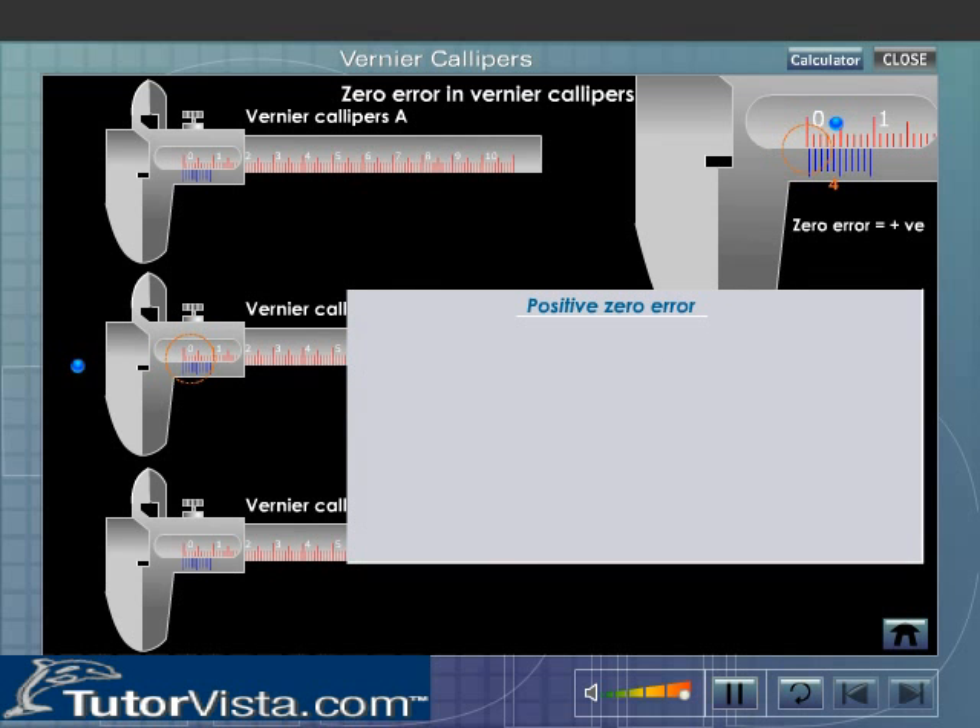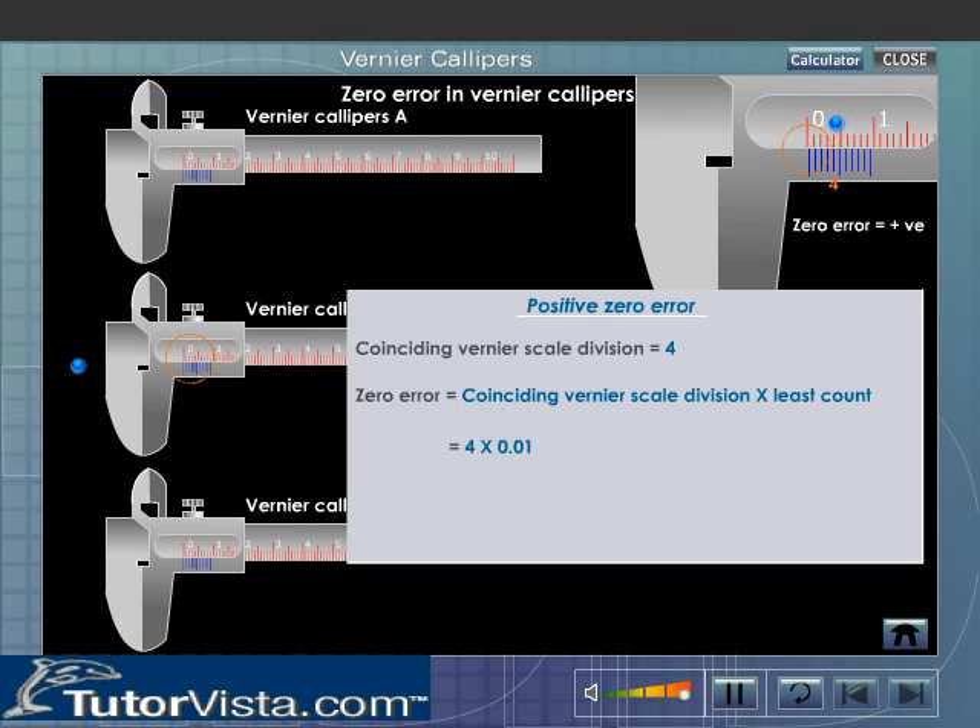Let us now find out the positive zero error. Note the Vernier scale division that coincides with any division of the main scale. To get the zero error, multiply the coinciding Vernier scale division by the least count of the Vernier.